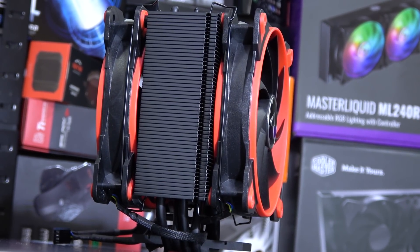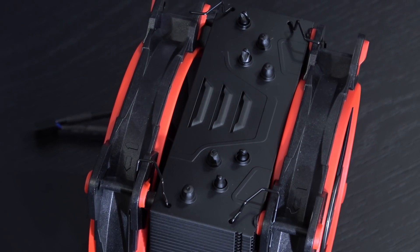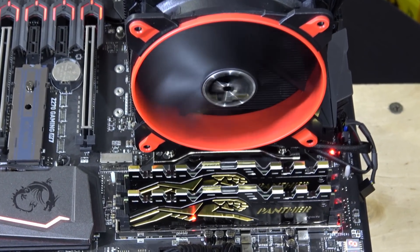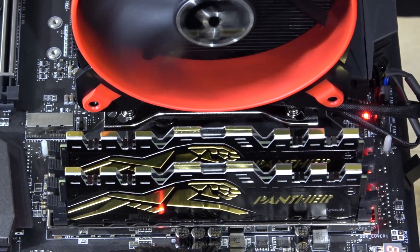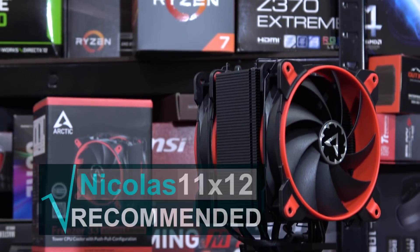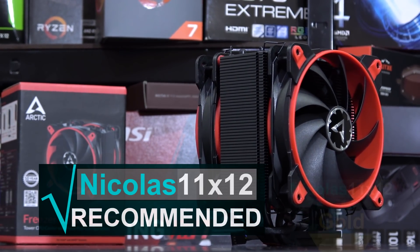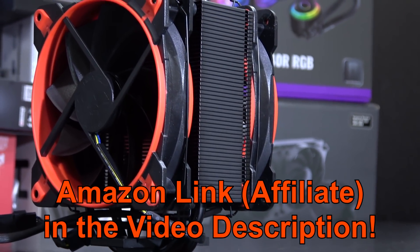And if you do miss lighting, the fans can be swapped out for different ones anytime — very easy to do if that's what you prefer. Also, I like the fact that you don't have to worry about clearance issues; it's more or less a fairly compact cooler. So I can definitely recommend this Arctic Freezer 33 Esports Edition. It really does deserve my gold award — I'm impressed. And as always, thanks for watching.